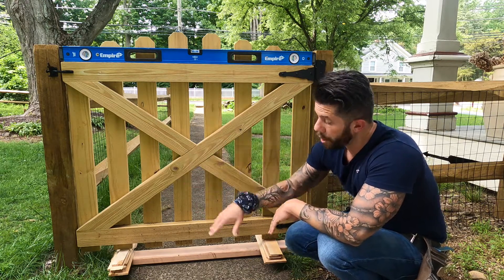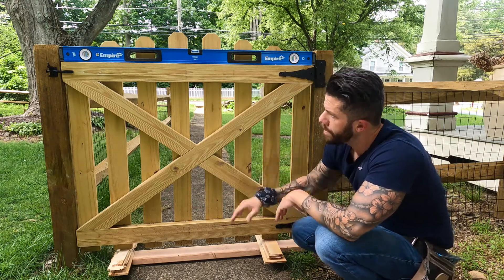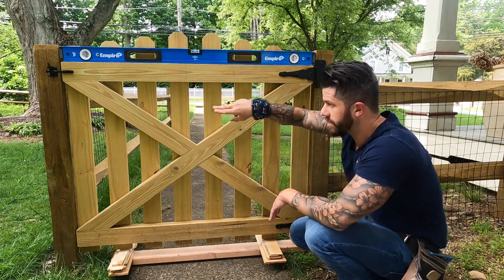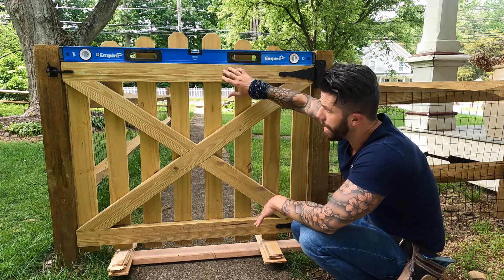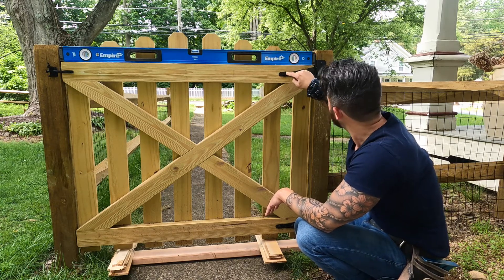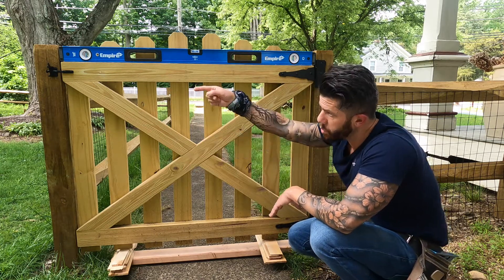Now it's time to actually install the gate. Leave the gate about three inches up off the ground with the end pickets flush with the top of the post. Grab a couple of 2x4 scraps or shims to bring the gate up to that height. There's going to be a half-inch gap on each side so the gate doesn't rub against the 4x4 posts. Set it down, throw a level on the top horizontal 2x4, make sure the spacing is good, then center the gate hinge with the 2x4, pre-drill every hole, and throw your screws in — top and bottom. Check the swing, make sure you're happy, and then install the latch.